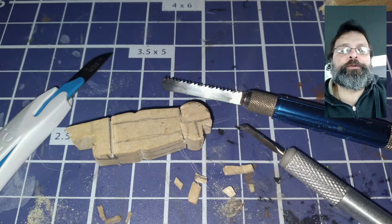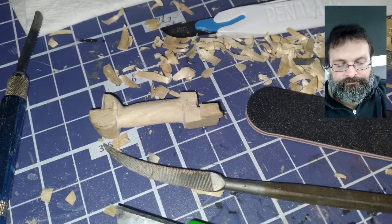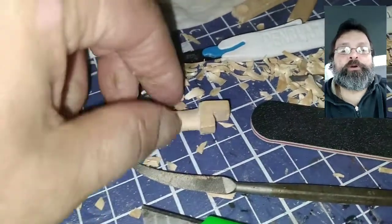I sketched out a handle on the clothespin and started carving it out. I could have used my Dremel, but I kind of like doing things by hand. After a lot of carving and sanding, I got the handle to shape. The round part near my thumb will be the bottom of the bow.